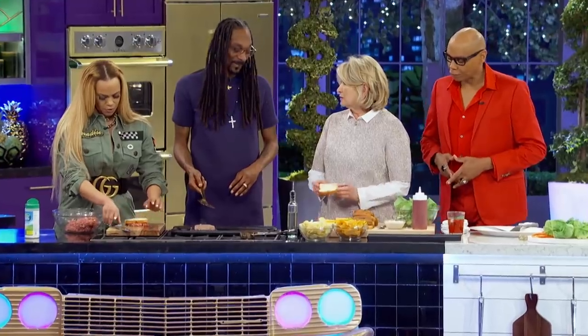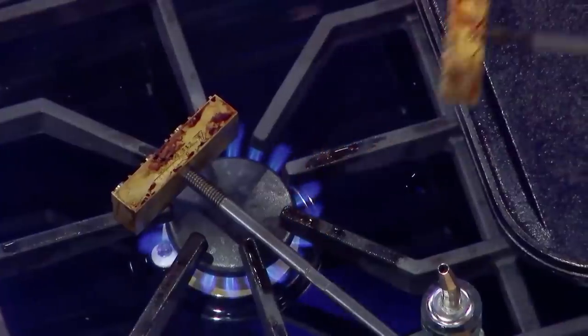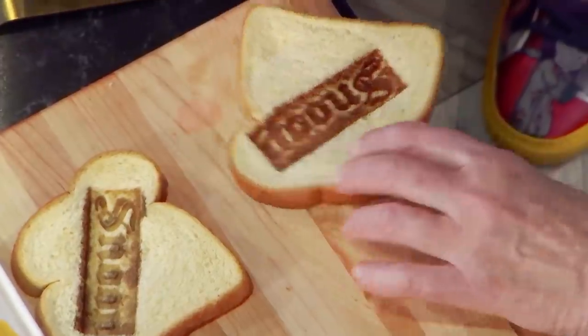Can I distinguish our burgers by branding our bread? Yes, yes. I'm going to brand the bread. This is Snoop's brand. Press it. Oh, look at that. Look — perfect. Says Snoop.